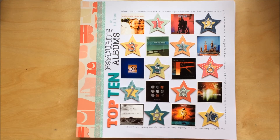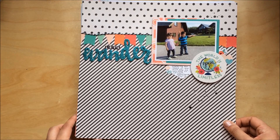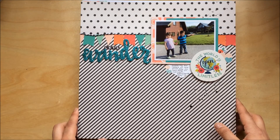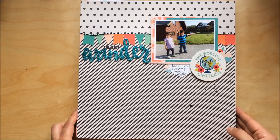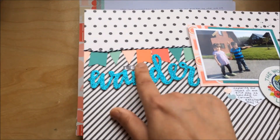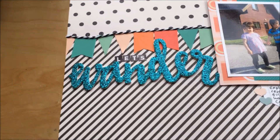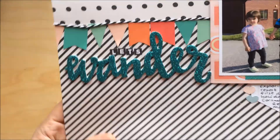Another layout — I made this one for the Stick It Down blog. There is a process video for this one if you want to have a look. I'm very, very happy with it — I love this Wonder Thicker, it's so shimmery and the color is just gorgeous.